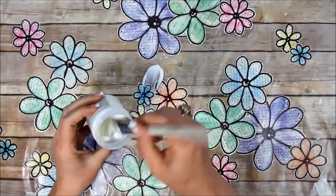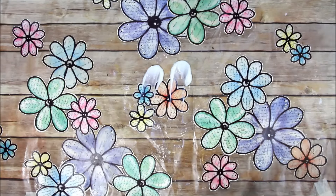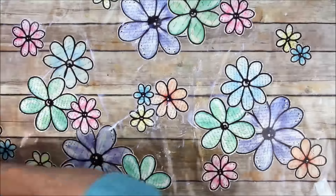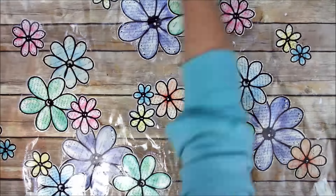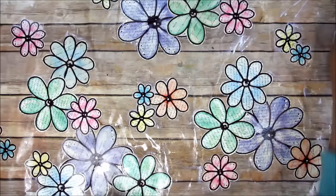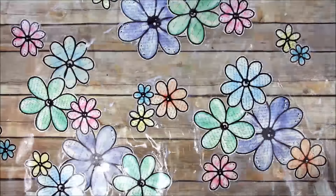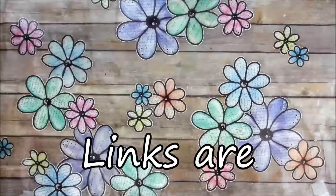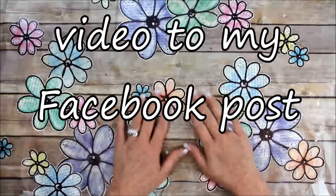Now that I'm finished adding all my flowers, I'm putting some more matte medium on there and scraping it all over to really seal and protect those flowers — I don't want my paper trimmer to rip them up accidentally. I want it to still be a smooth surface. I really like the way it turned out. Let me know what you think, give me a thumbs up if you like this video, and I'll see you next time!